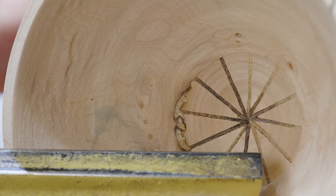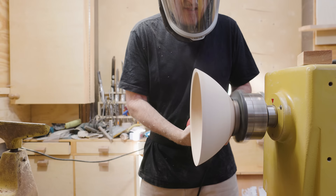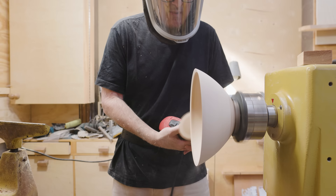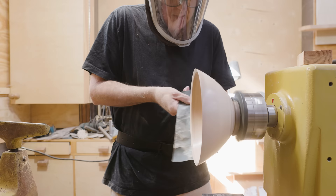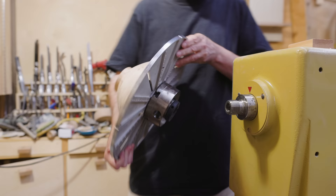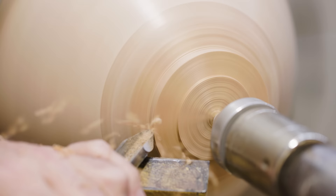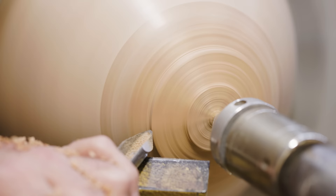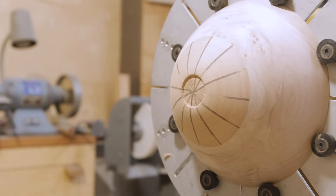Once I got the shape about right, I could use the scraper on the inside, then I could sand. Sanding actually went really well on this piece — the maple is not too hard and the bowl is not very big. It's a pretty open shape, so it wasn't hard to get to every surface. I got up to 1500 grit, which gives it a nice polished look. Then I turned the bowl around and did the bottom or the foot. With the nice ring I made, this part of the process goes pretty fast. Once the shape is there, I can sand, and that also goes fast because it isn't a very big area — it takes longer to change the sandpaper grip than it does to do the sanding.